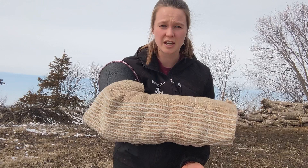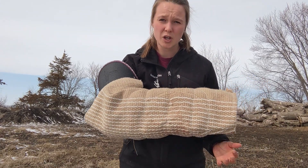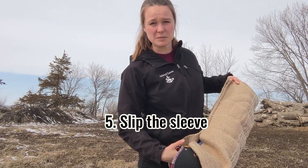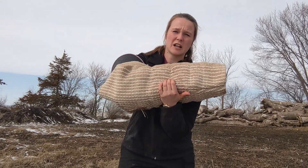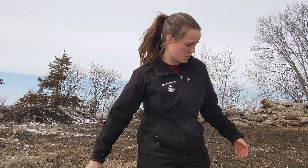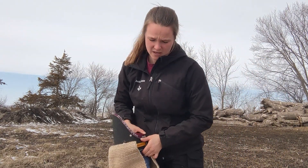A lot of times we're going to let the dog win. After we've been fighting with them, sometimes we're just going to slip the sleeve — let it fall off our arm and let them take it. That's what it means to slip the sleeve: you let the dog take it and run away with it. He basically won, and that's a good thing to do occasionally.